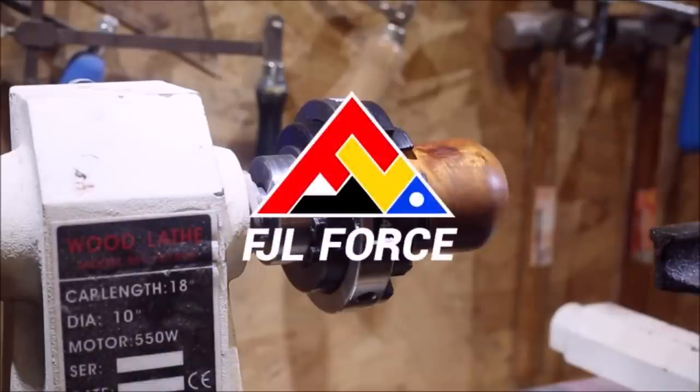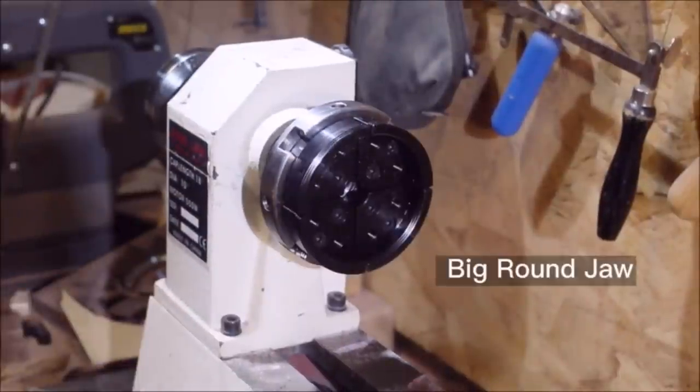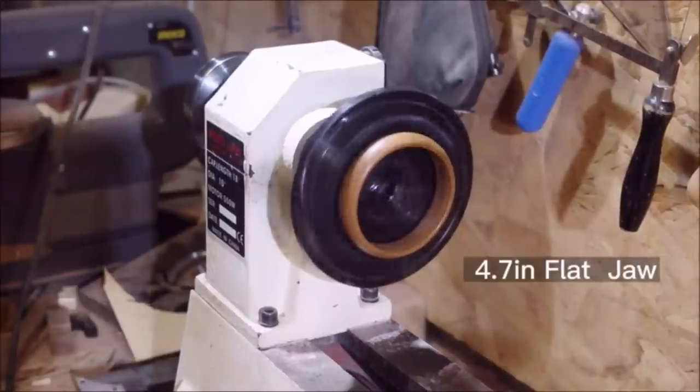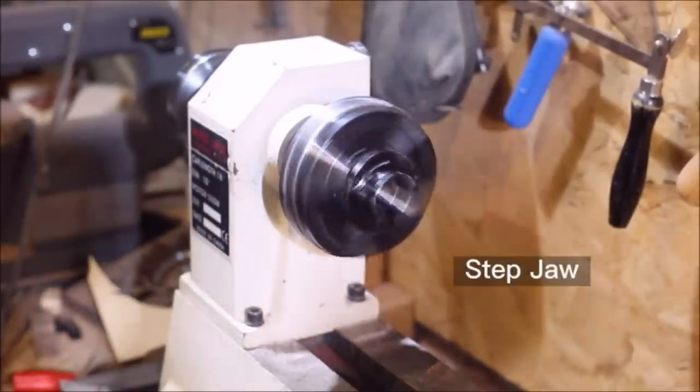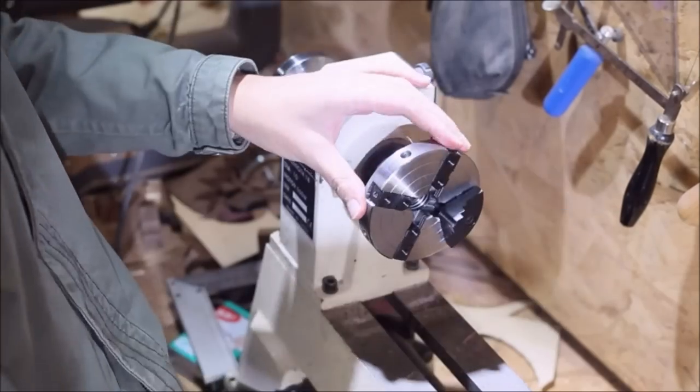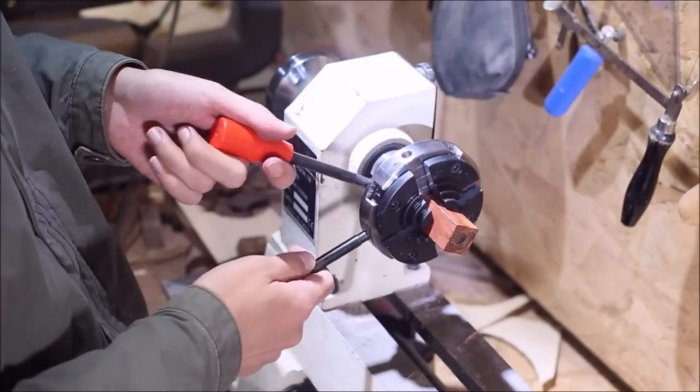FJL Force 4-in lathe chuck is suitable for daily workpiece production, spindle, and other large wood lathe projects. With a 1-inch x 8 TPI to 3/4-inch x 16 TPI adapter, it can be used in general lathes, grinders, milling machines, and most wood lathe and industrial machinery lathes on the market.